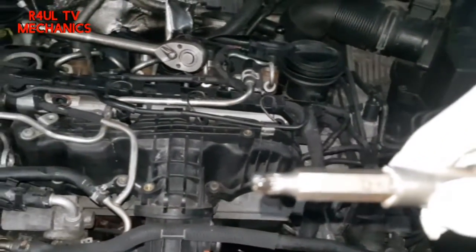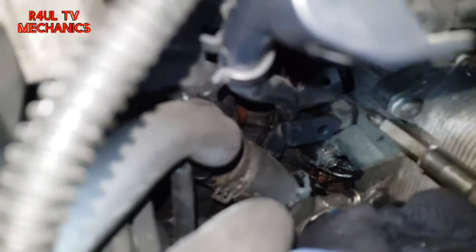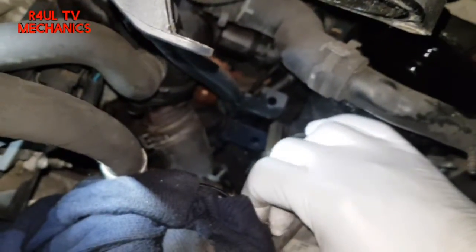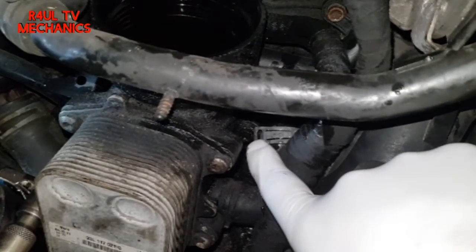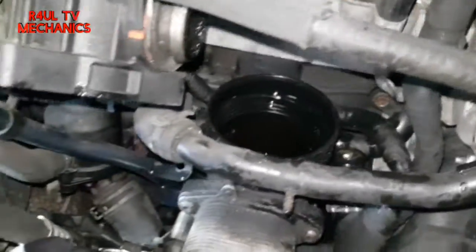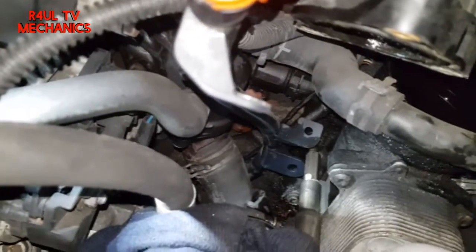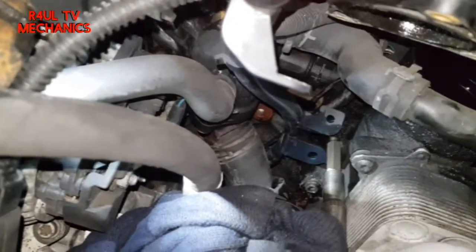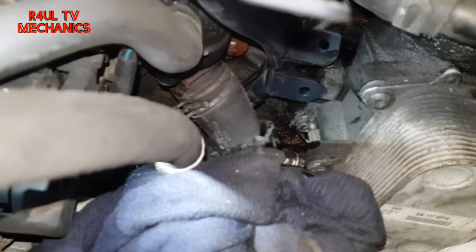These are E8, 8M — basically the multispline Torx — and three of them are easy to get to from the top. One of them you need to go underneath the car. As you can see, there's one here, one directly underneath it, and another one on this side, and one directly underneath that. So three of them you can get to from the top; one is easier from the bottom. I've already cracked them — taking that one off now.